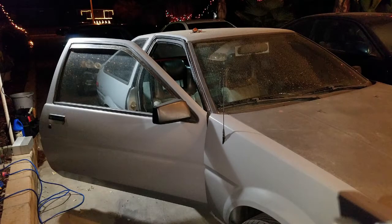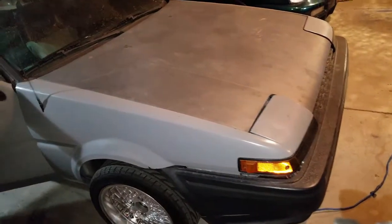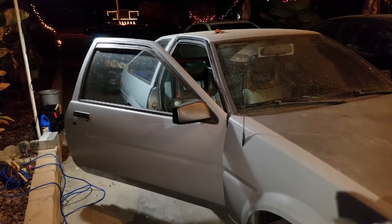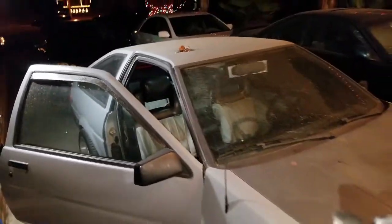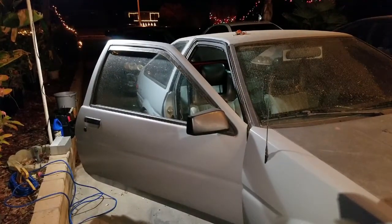Welcome back to another video. Today we're gonna try to install some Celica GTS seats into the Corolla. This Corolla is my brother's JDM with Zaki bumpers all around. What we're gonna try to do is replace the stock seats with Celica GTS seats — we're gonna be fabricating the brackets today.